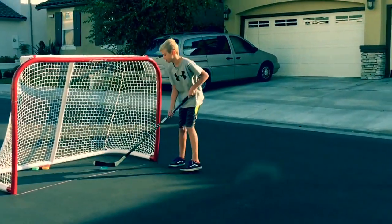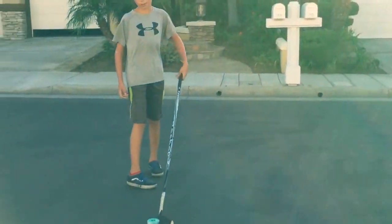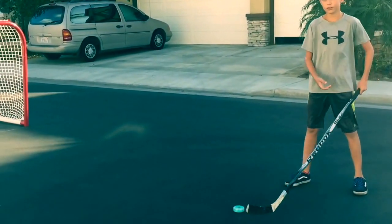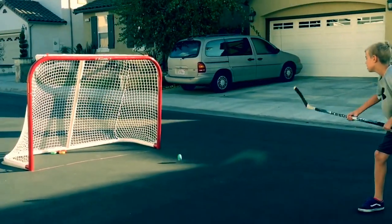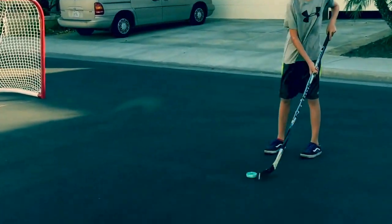After you've got that done and you do that in line, you'll be able to chip it. To chip it, bring it in front of you just a little bit, place your feet down to the ground, and then bring it to the tip of your blade. Move your foot forward and go like that — basically just like the wrist shot, but on the back of your blade.